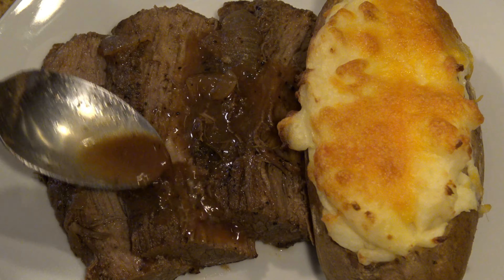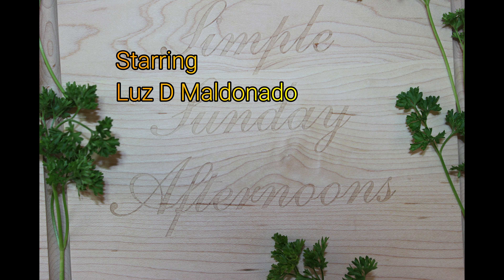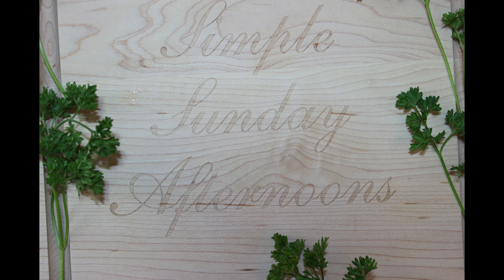You can serve these potatoes as a side dish or on their own. I hope you like this video. Please click like and subscribe to my channel if you have not done so.